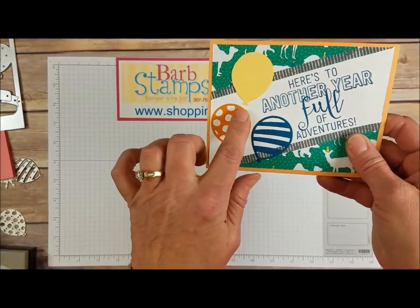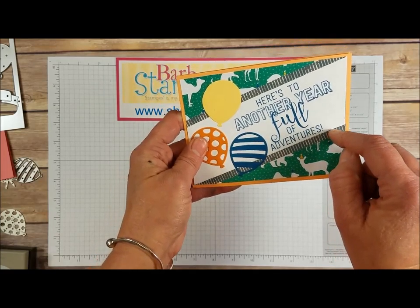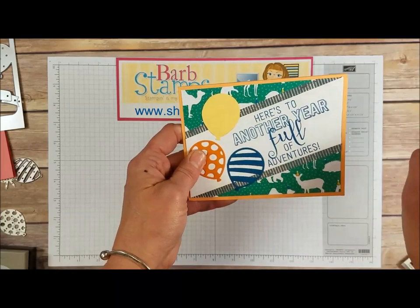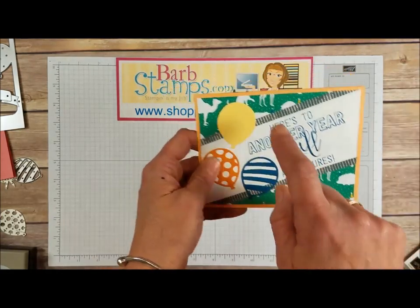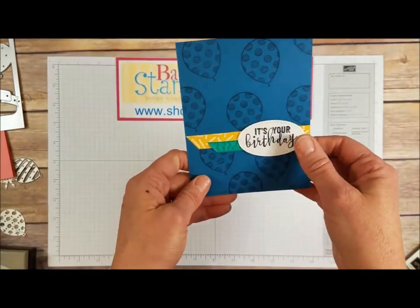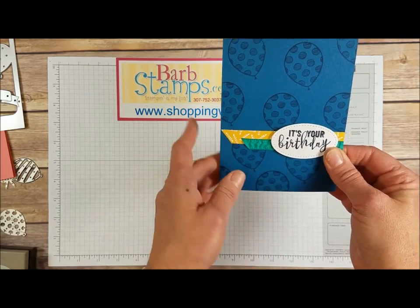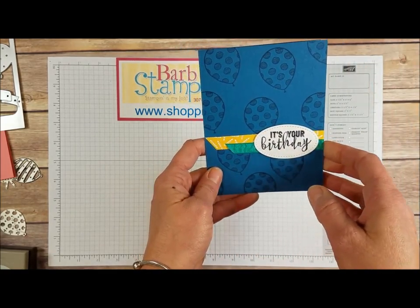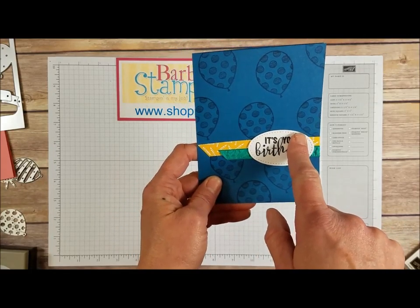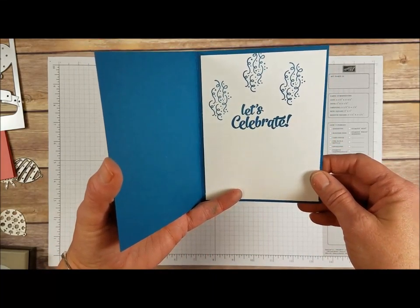This next one has some more die-cut balloons and a punched balloon along with some washi tape from the Nailed It collection. The large greeting from the balloon stamp set is on the outside and some of the designer series paper. Moving on to this card — it has a tiny little strip of designer series paper but it looks great. The balloons were just stamped randomly across the card and the image is cropped with the stitched shaped framelits oval, and the inside just has some confetti and a 'Let's Celebrate' greeting.